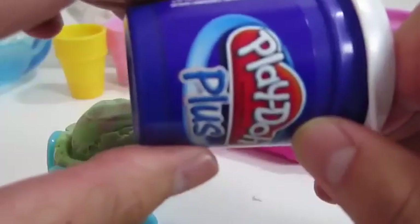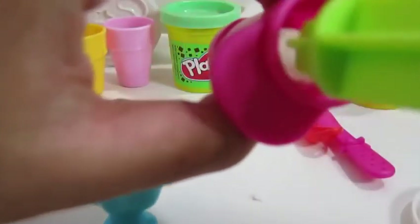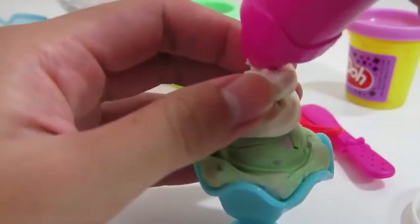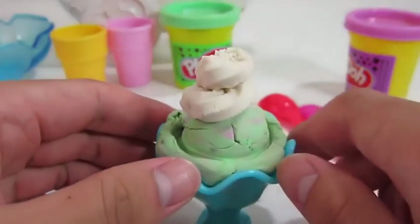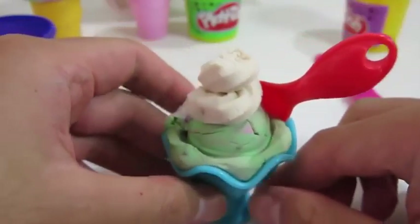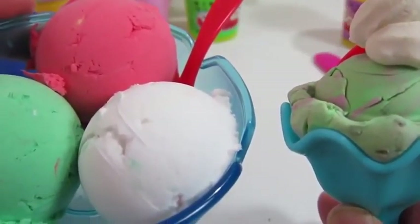These three scoops look really delicious. Don't forget the spoon. Now let's make a Play-Doh sundae. Play-Doh provides special types of Play-Doh to use in our play sets — Mundo doesn't really have that. Yum! We'll use the white Play-Doh Plus to make some frosting. Play-Doh Plus is something Play-Doh provides so that we can create frosting — Mundo unfortunately doesn't have that. That looks good. This sundae looks really good. Which one did you like?